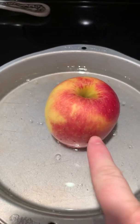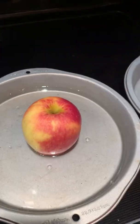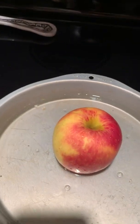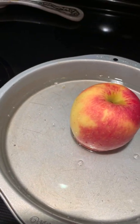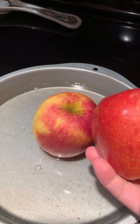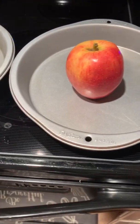Look at the difference in this apple — it's not shiny at all. Feel that apple. We cleaned this one and poured boiling water over the other one. Now look at the difference in shininess — can you all see how dull that apple looks compared to how shiny this one looks from the wax?